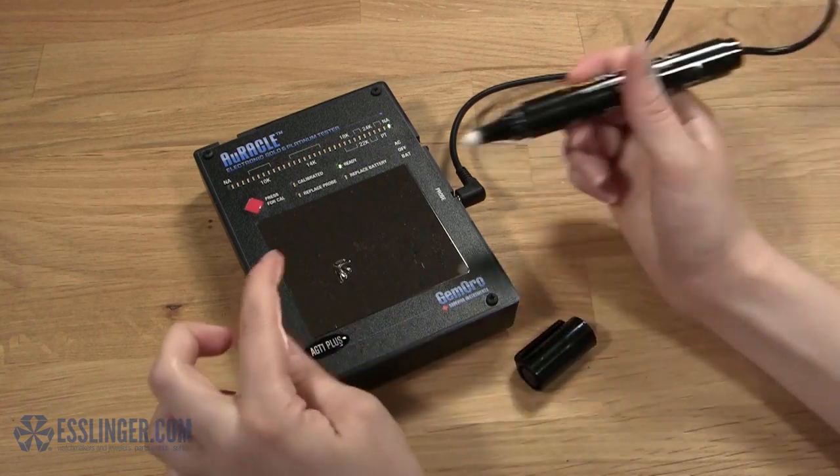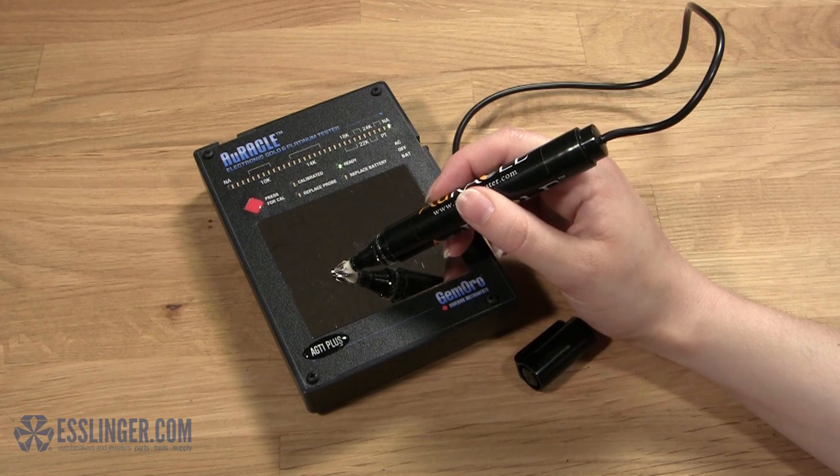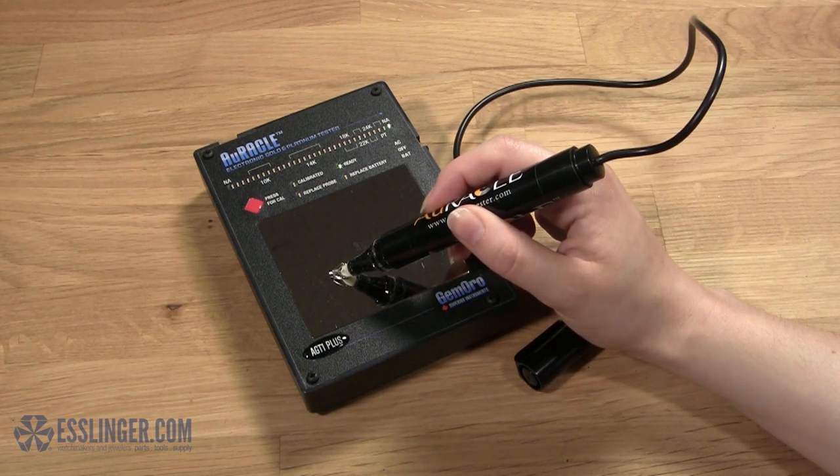You don't need any prior training or knowledge to use this tester, and there are no messy gels, staining chemicals, or dangerous acids used, so you can easily test item after item with no waiting between tests.